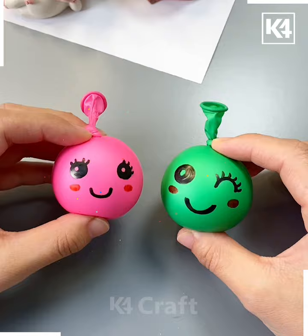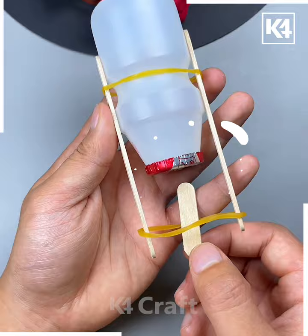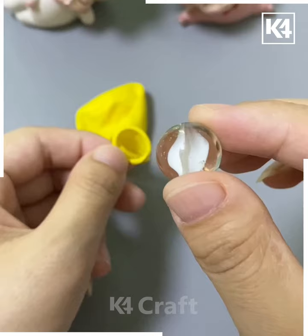Next one, it's a plastic bottle — you can take any juice bottle or anything. We are putting a rubber band and making a nice play game with the help of sticks, and this is how we can play and make our own game.